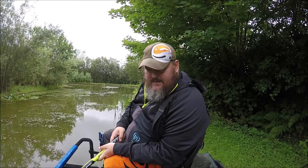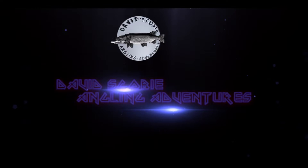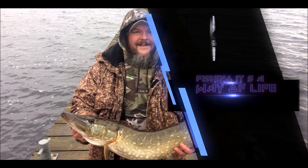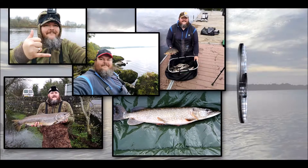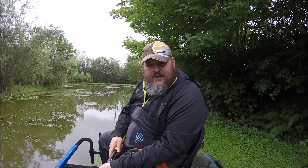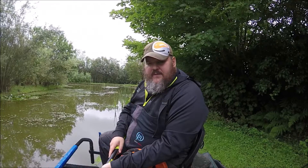Today we have a gear review and a spot of fishing. This morning I'm out doing a bit of a road test on some new gear. I'm fishing a small private fishery outside of Oma.